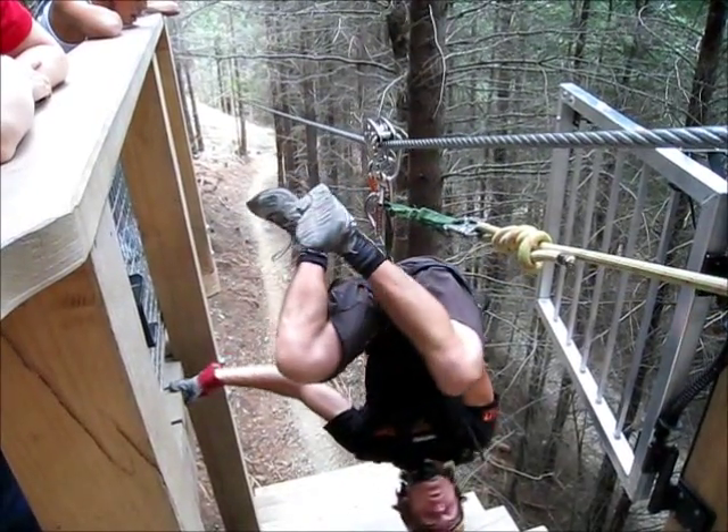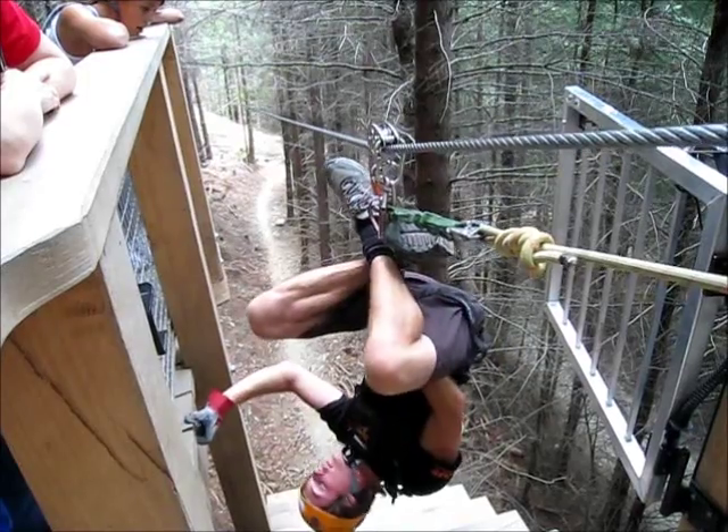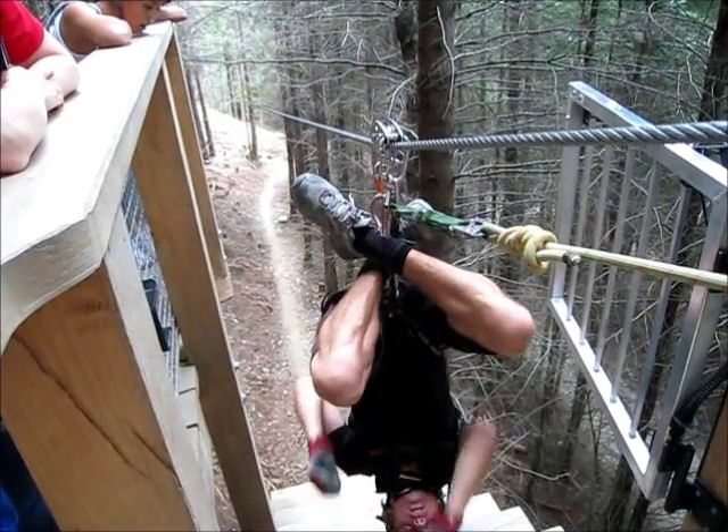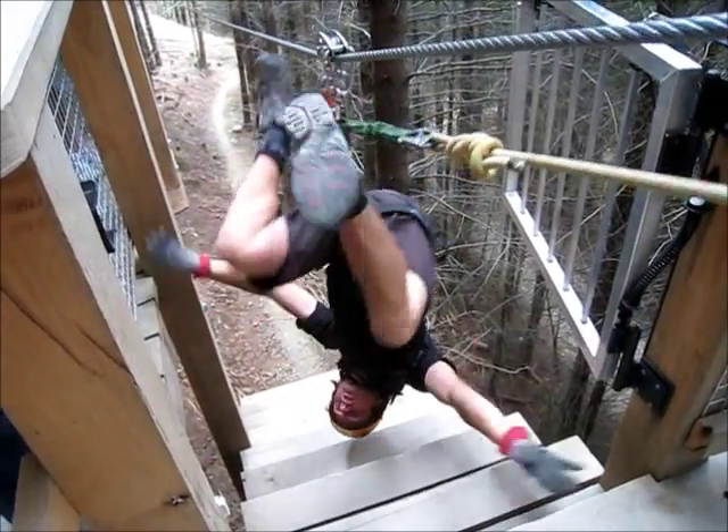Once you guys are upside down, you can wrap your legs around the tethers — that keeps you in the upside-down position — and you can let go with your hands. Once you're upside down you can go nuts: you can do a bit of a dance, you can do some sit-ups, you can go for the flashing star.